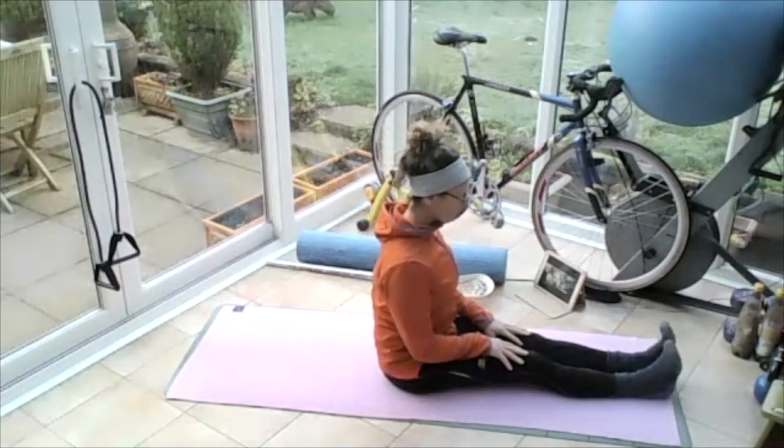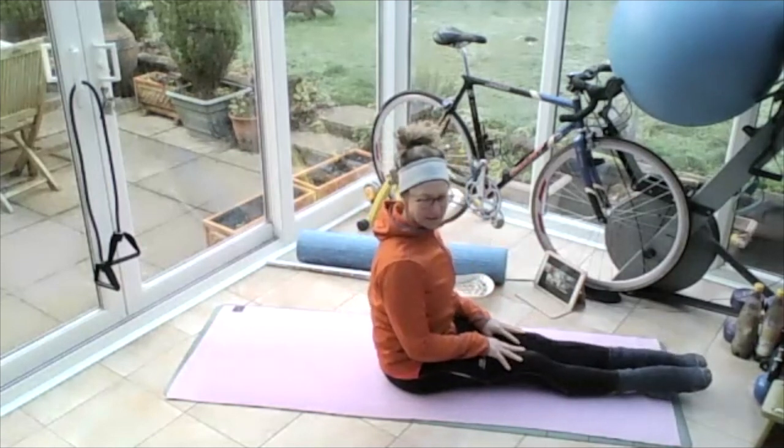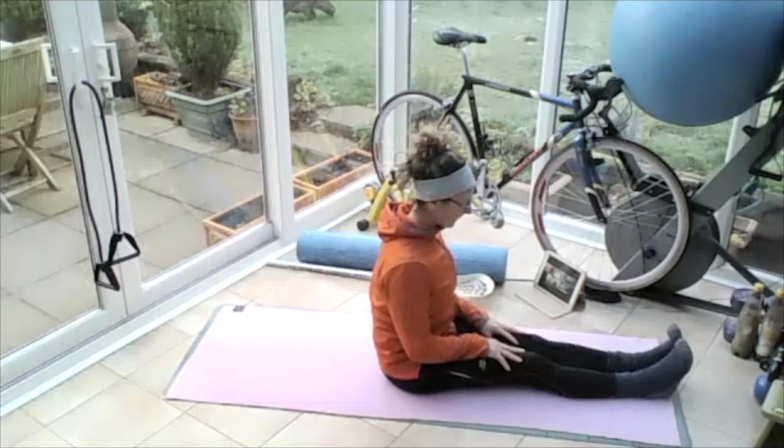Rest your hands on your thighs and pull your toes up towards you. And then push your toes away. Pull your toes up, push them away, and then just relax them.